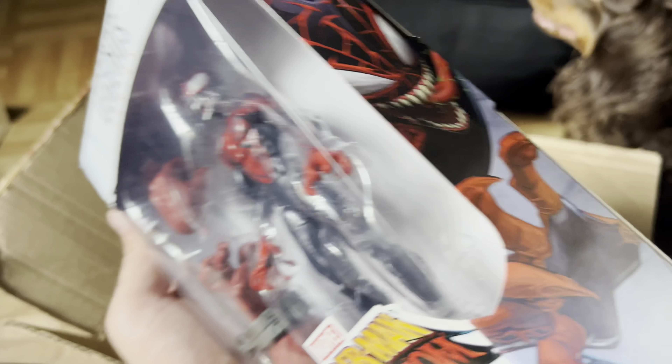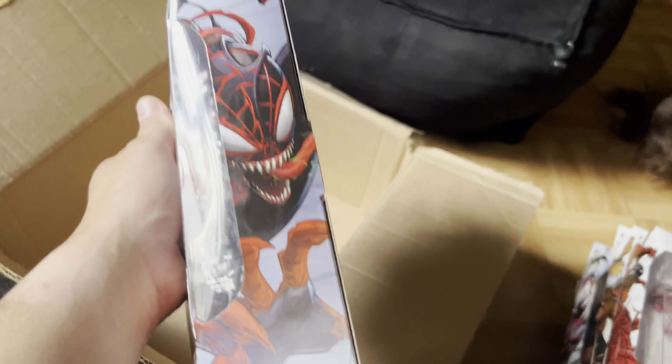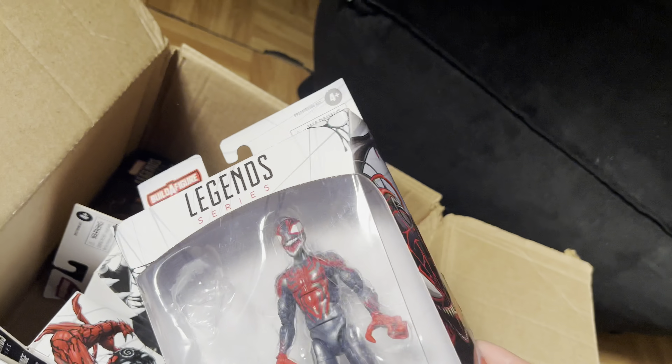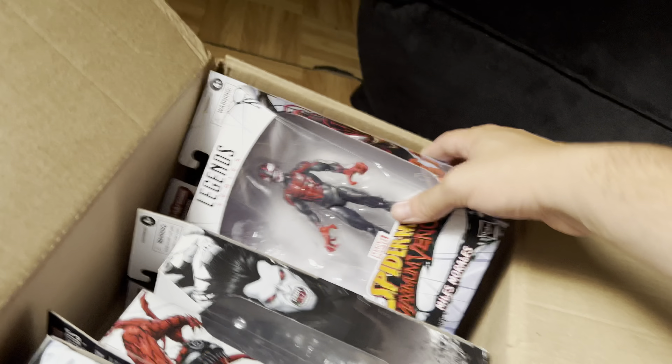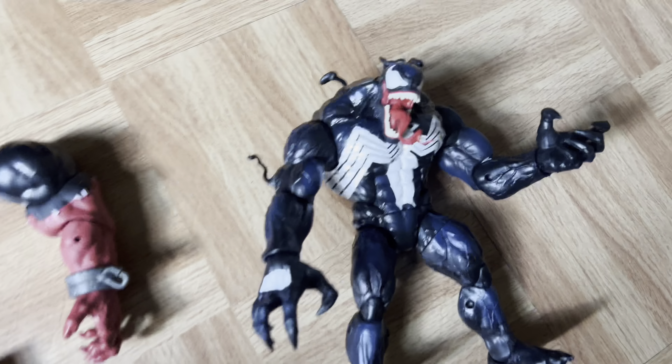So we're going to skip the video to the figures built. I'm going to try to open it with a box cutter without damaging these boxes. I love that Miles figure, don't get me wrong, and I wish I could keep it. But it's difficult to come by, and I know my nephew will love it more. But back to this video.